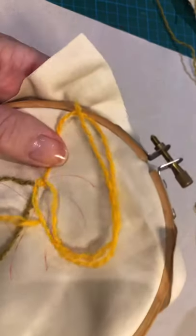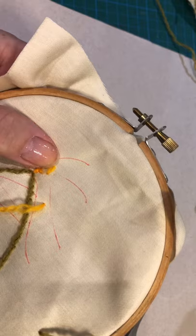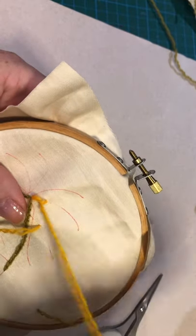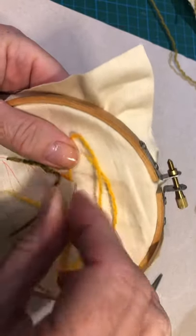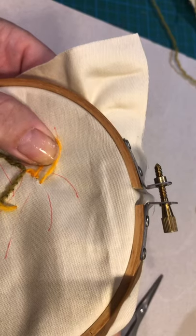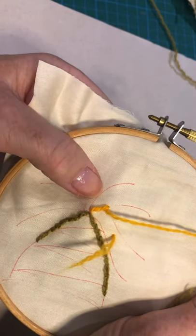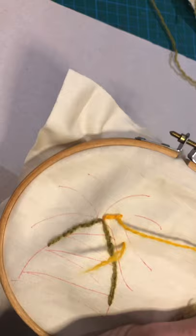We go back down by making a nice even stitch, and before we pull it tight we come up in the middle again on the same drawing line. And once more. What you can see is happening here is the stitches are all lying in the same direction, so I'll finish that off and show you what happens next.